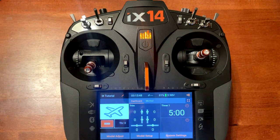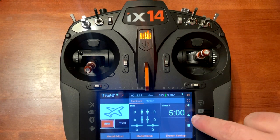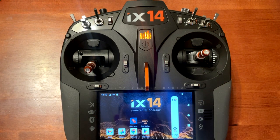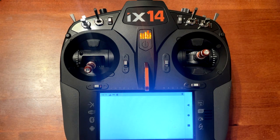First thing we need to do is connect to the Wi-Fi internet. We'll scroll down on the screen, push the circle button to close the app that we're in, then swipe up on the bottom of the screen, and click on your settings tab. Once you've clicked on the settings icon you will get this screen.